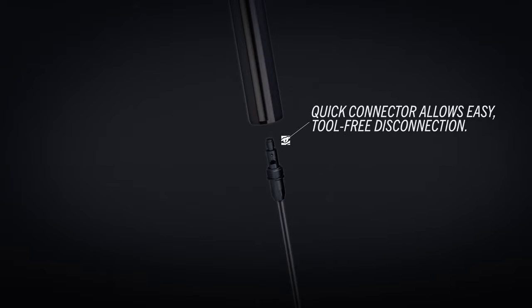Cable actuated with QuickConnect Stealth Post connection, making it very easy to install with no messy bleeding.